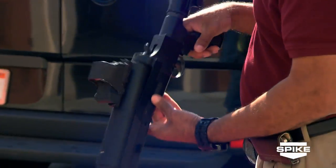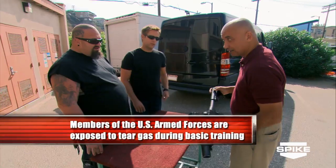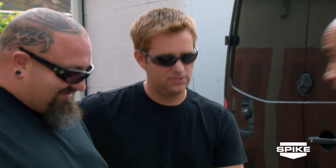Ramon 37 millimeter launcher. Boomstick. Does it work? We don't know. I think I got something for this. Let me go check it out in the car.